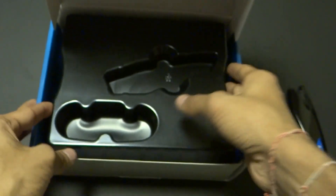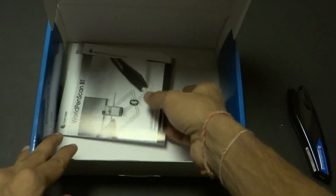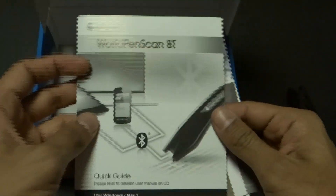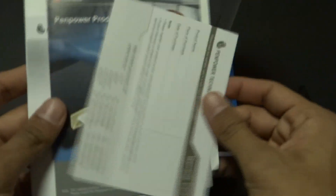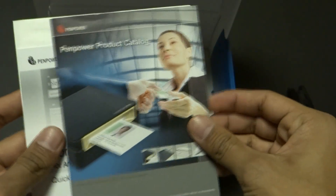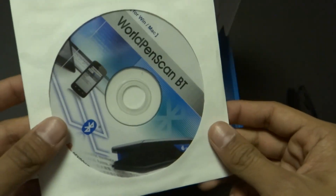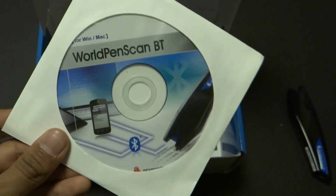Once we're inside the box, we can see we are greeted with some manuals and some disks as well. We have the quick guide, a registration card, other product catalog, and the quick guide which covers how to use it. We also have a disk for Windows and Mac if you want to install the software or drivers included.